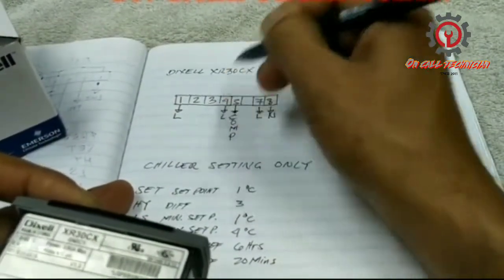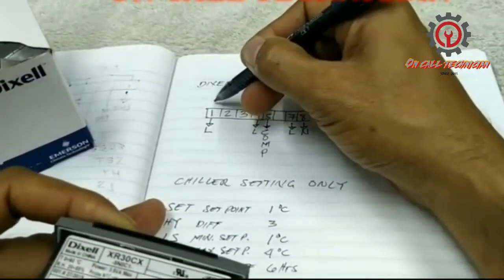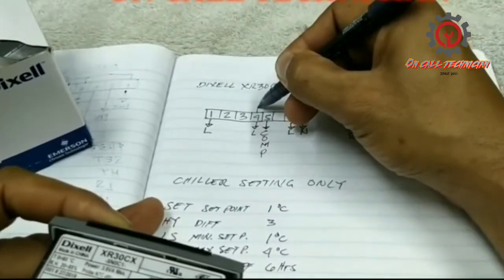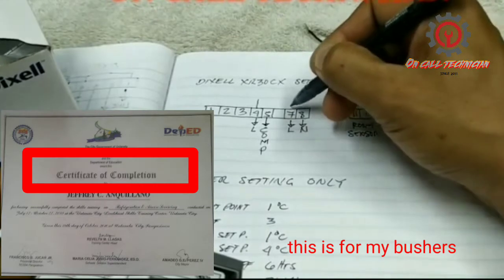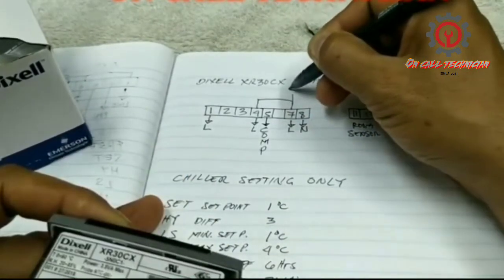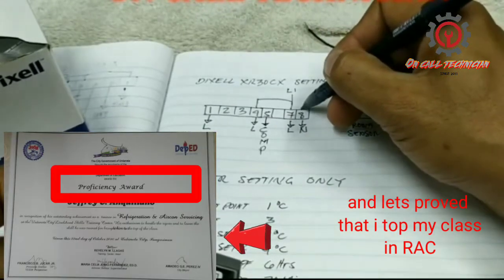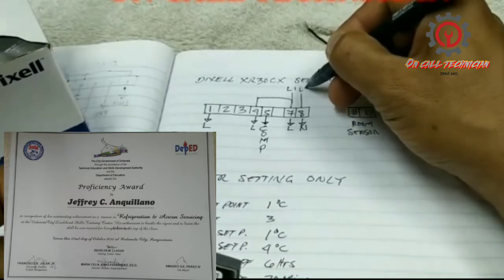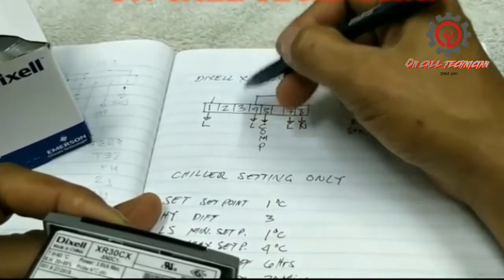Terminal number four is line together with terminal number one, and five is the compressor. I'm going to make a supply here so between seven, four, and one, they should be connected in series — that will be our live line. Terminal number eight is our neutral.